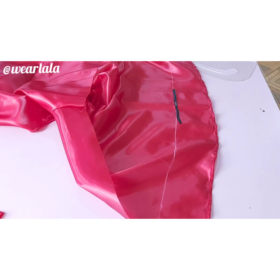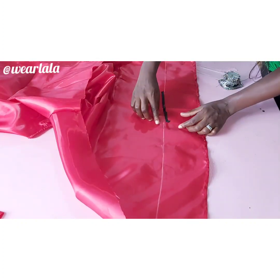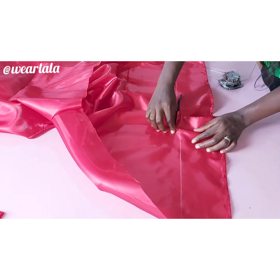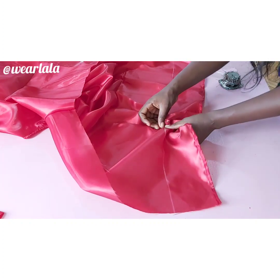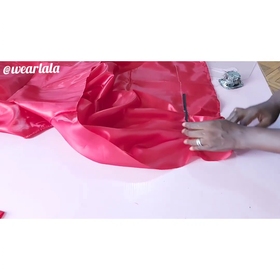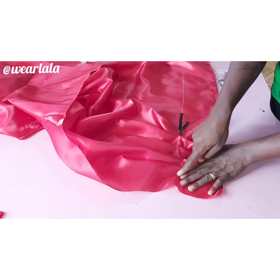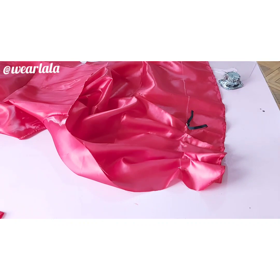When you stretch out the elastic you'll see it doesn't reach the end of the sleeve yet, so you're going to create pleats on that same chalk line — pleat, pin down, pleat, pin down — until you get to the other end. As you're pleating, stretch the elastic until it stretches to the last pleat. Then stretch the elastic and sew on that line, and repeat the same on the other side of the sleeve.